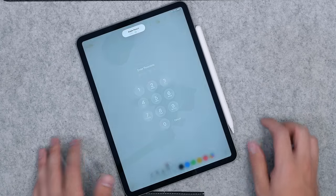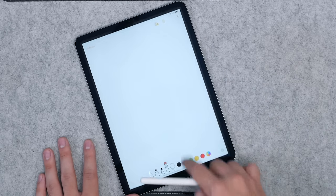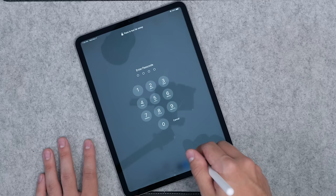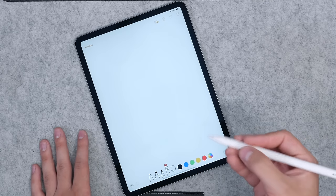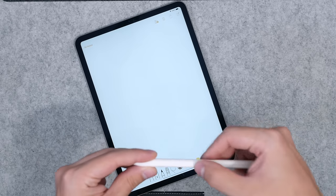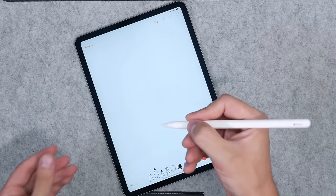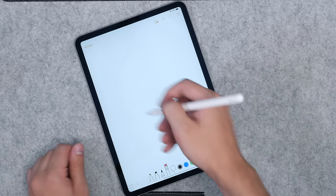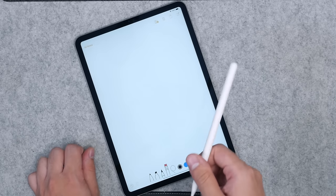The tablet remains locked if you double tap while not in the drawing area, which makes sense. The double tap feature only works at this specific point on the pencil. It's also not the most comfortable pencil to hold — I prefer the feel of the Surface Pen.